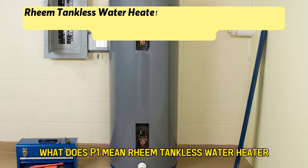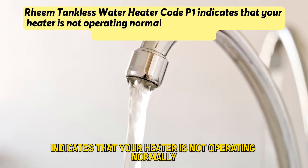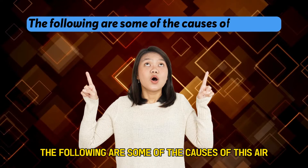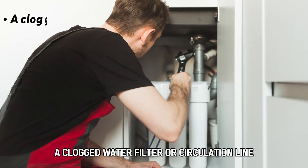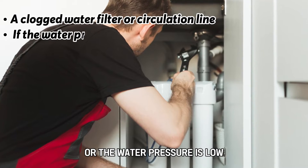Rheem tankless water heater code P1 indicates that your heater is not operating normally due to insufficient water flow to activate the heater. The following are some of the causes of this error: a clogged water filter or circulation line, or the water pressure is low.